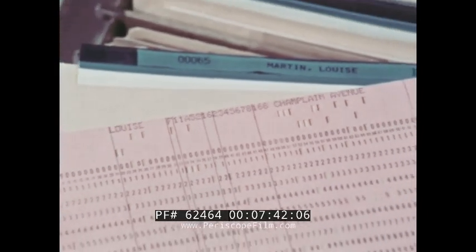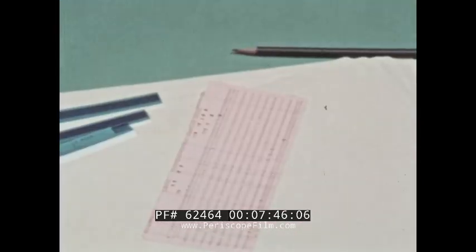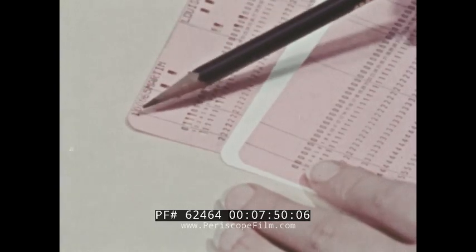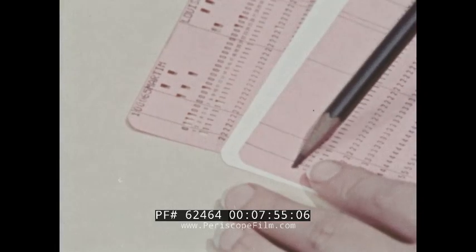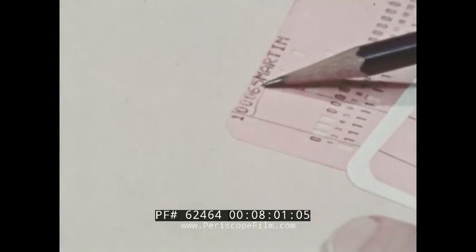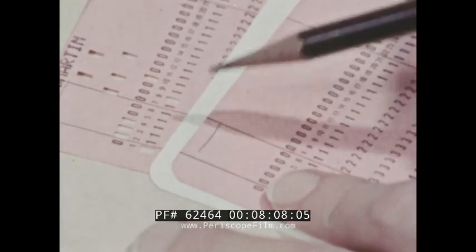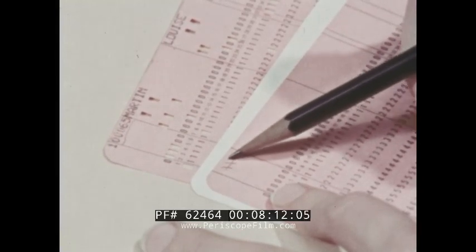If all the students in Louisa's class are to have cards like hers, then a program card will be necessary. First, the card code in column one — no punch code is necessary because it's only a one-column field and it's numerical. Next, the student number field, columns two to six. Again, it is numerical, so no punch code is needed.